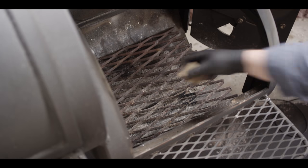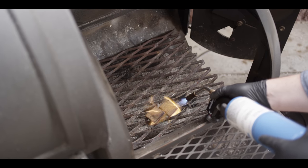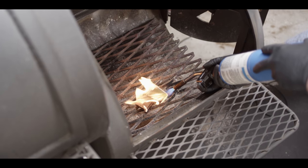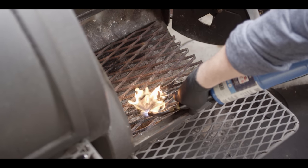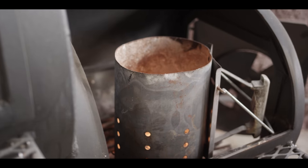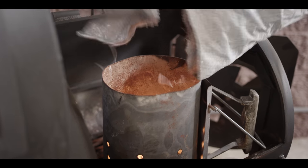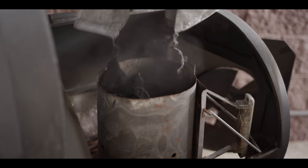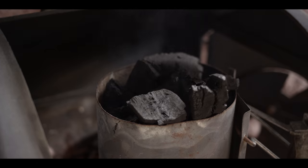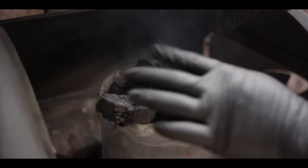We're gonna start by loading up a charcoal chimney. We get a couple starter cubes down here, pop our chimney down right on top of there, load it up with our Kamado Joe big block charcoal all the way full, and we'll just wait until our embers are nice and hot.